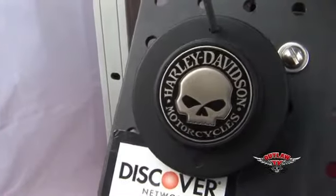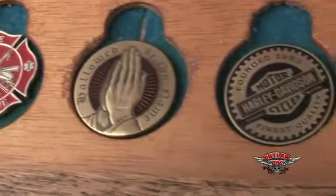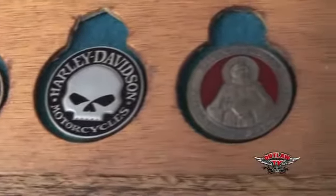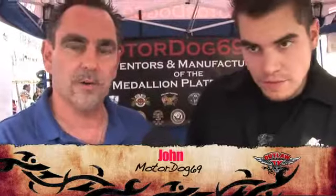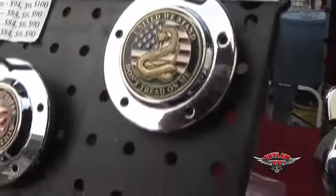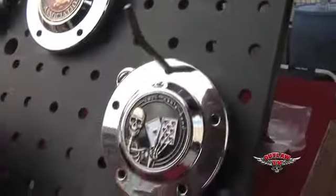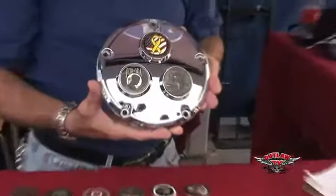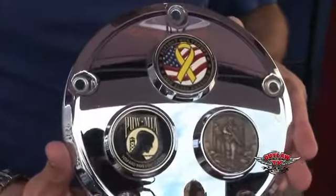What we've invented and developed is a brand new product — these are called the medallion plate covers. What a medallion plate cover does is it allows the rider to take a challenge coin, whether it's their own or one of ours, and mount that on their motorcycle in a very unique and custom way. Whenever they feel like it, they can pop the coin out and replace it with a new one, so they can change the look of their bike. It's a patent-pending design.